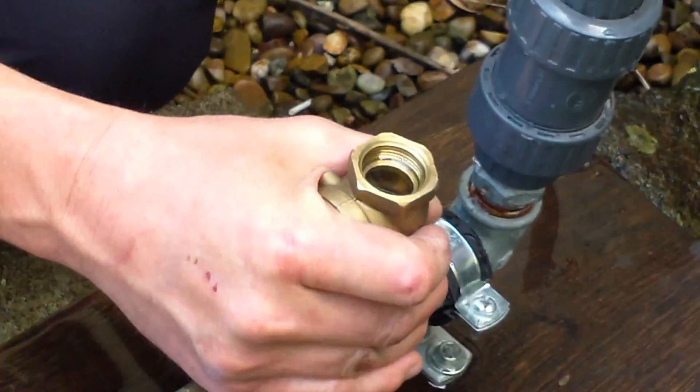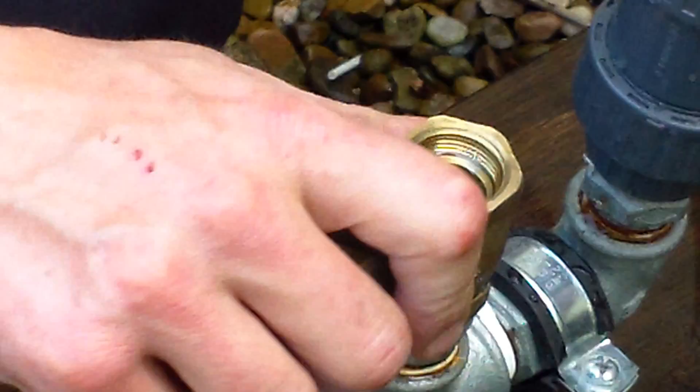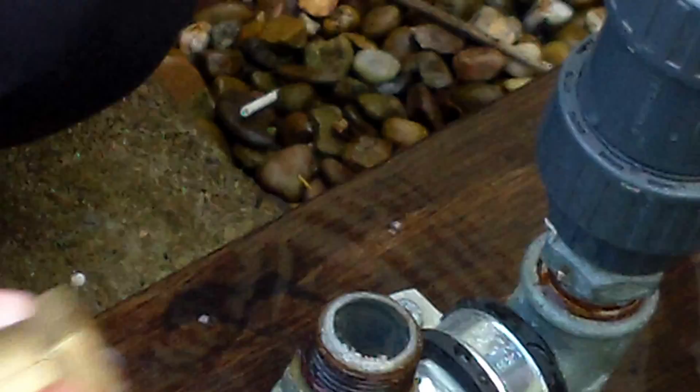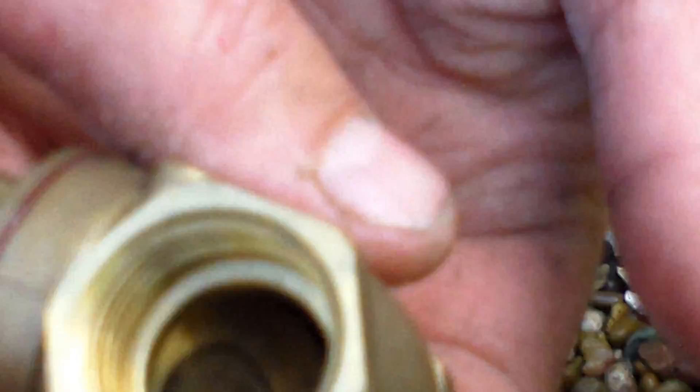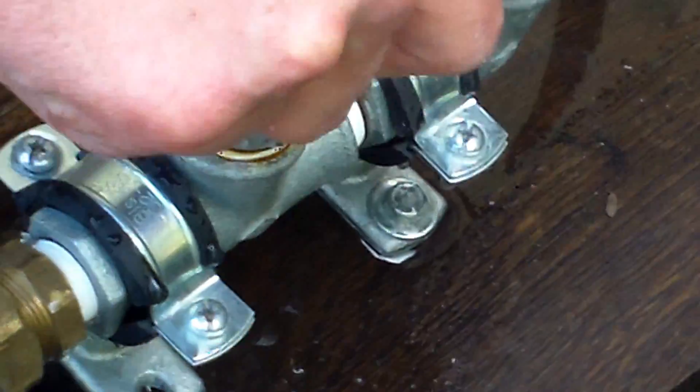This is basically a swing check valve, which you can buy from a plumber's shop. It's a very simple component part. I'll just quickly whizz it off and show you it. If you can see inside here — it's just a swing check valve. You've got to have it so the door hangs down. It's basically a non-return valve anyway. So that screws on there like that.